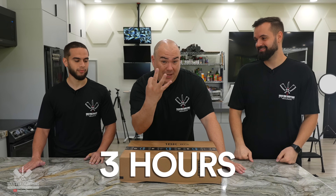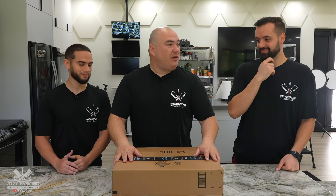You have three hours. That's a lot of time. Is that? I don't know. All right, enough talking — here's the mystery box.